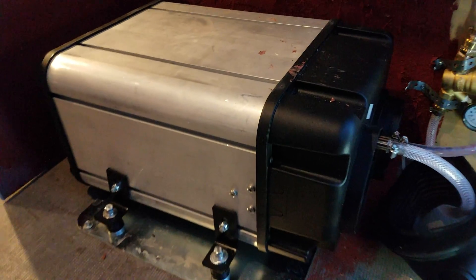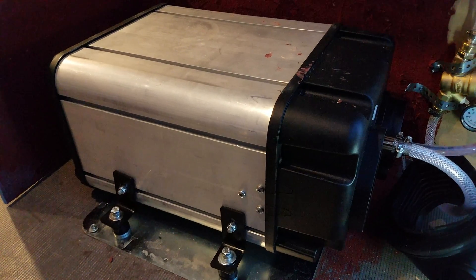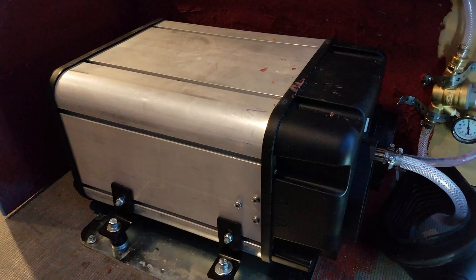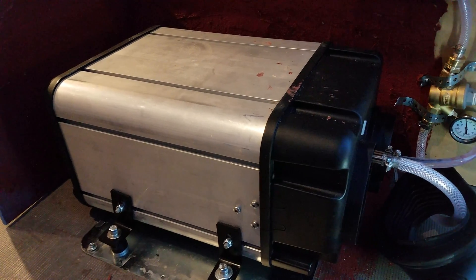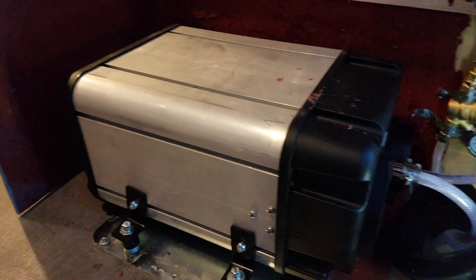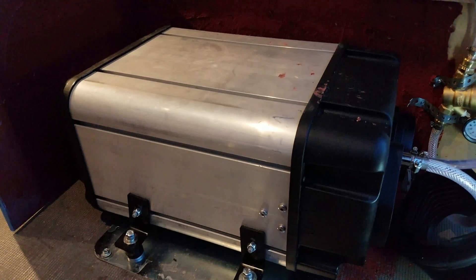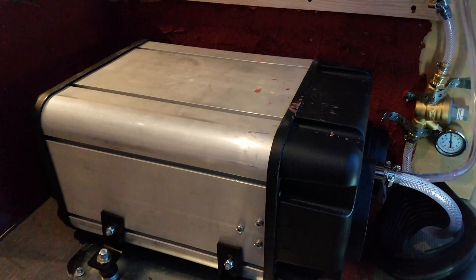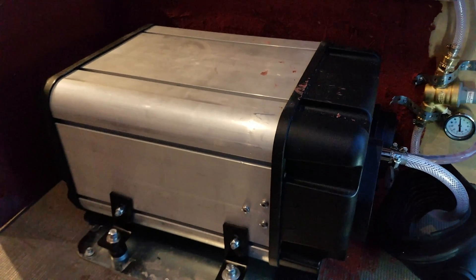Hey, it's Cameron. I just wanted to do a quick video on the Webasto Dual Top 6. This should be about the same as the 6, 7, and 8 — they're pretty much the same with some minor differences, so you should be able to use this video to get them going. The instructions tell you how to install them, but they leave a lot to the imagination, so I thought I'd throw something together to show you it's actually a lot simpler than you think.